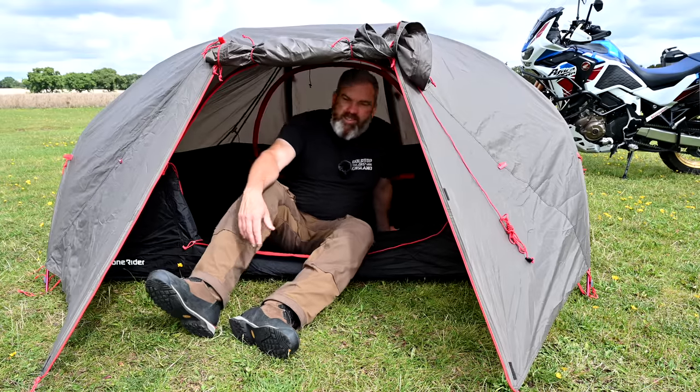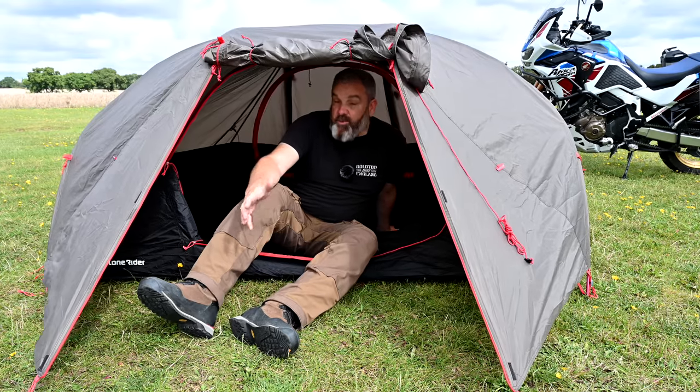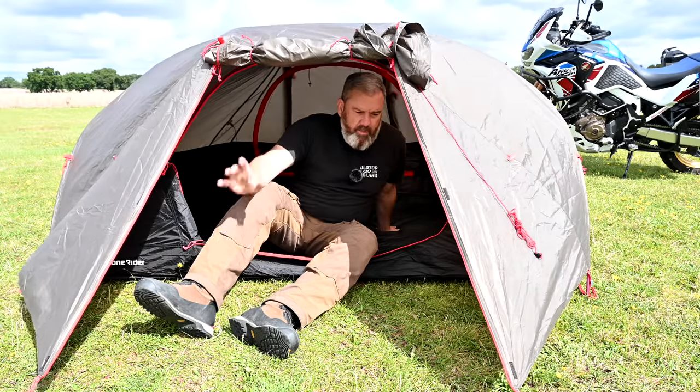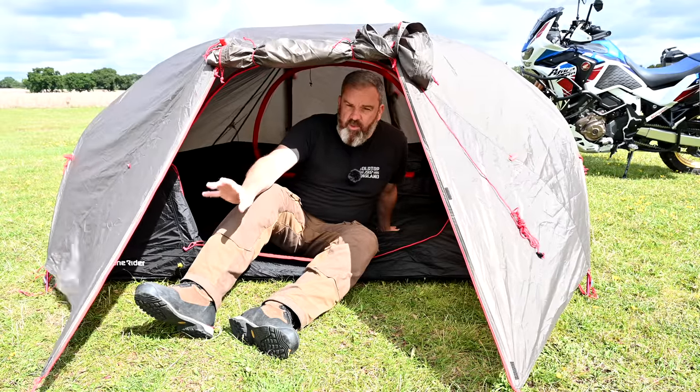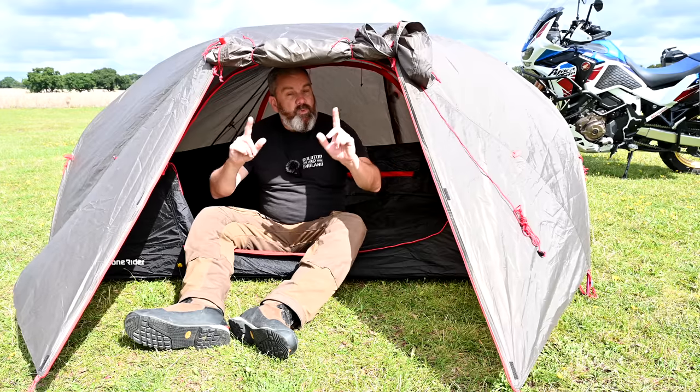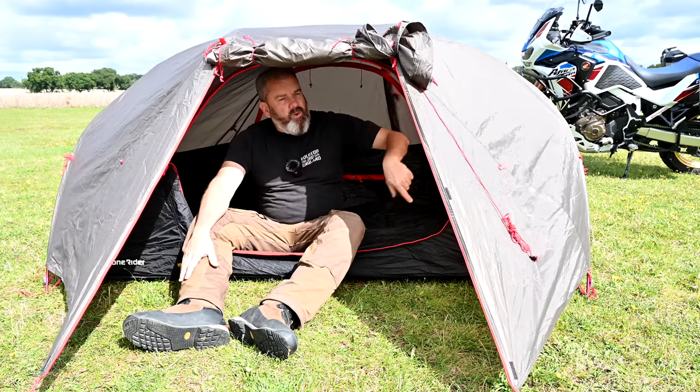I'm old and crumbly and sometimes crouching around on the floor isn't so much fun, so I might look at a Moto Tent. But this — if you want to put something in the bag and you're away for one or two nights and want something quick, easy, and small — is absolutely perfect. That's the tent; let's move on to what I sleep on when I'm in the tent.